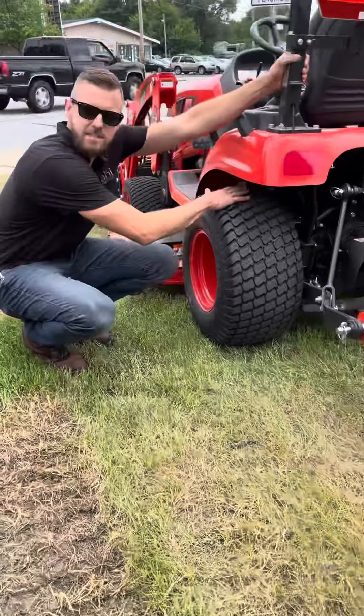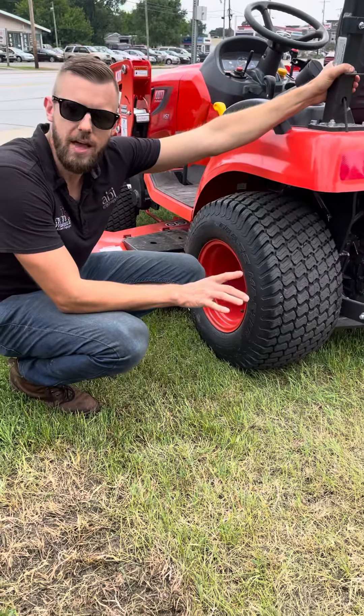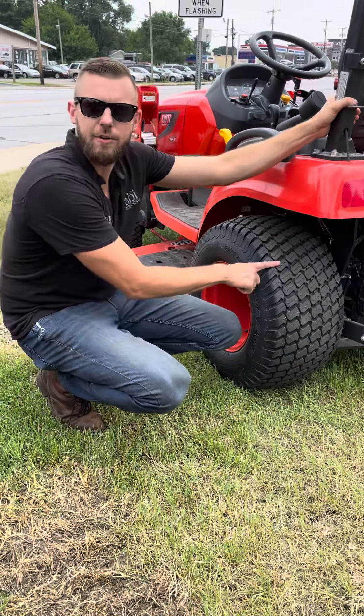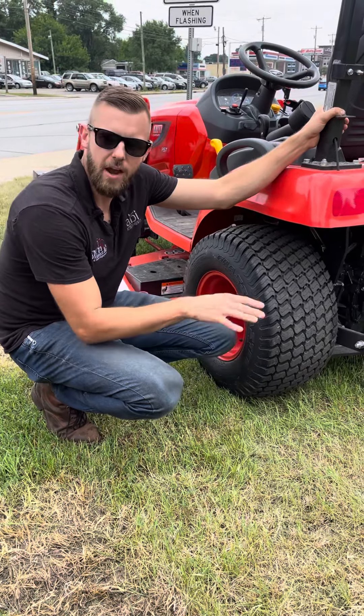So if you come on in here, this is a turf tire. Generally, we see these on the smaller tractors that somebody may be mowing with. If you're going to be spending time on grass or on yards, the turf tires give you good traction without necessarily tearing the ground up.